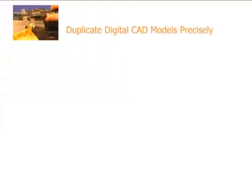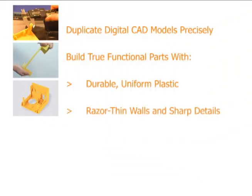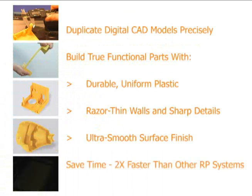Duplicate digital CAD models precisely. Build true functional parts with durable uniform plastic, razor thin walls and sharp detail, and ultra smooth surface finish. Build parts twice as fast as any other RP system.